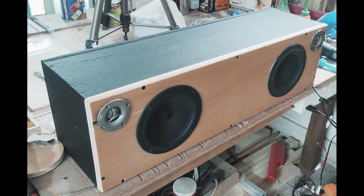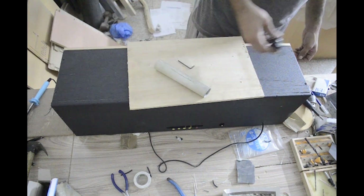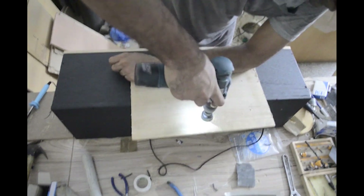After all that, this is where we were. But I wasn't happy with how it was sounding and I realized that I could add a port. After asking around, I decided on the size and it worked nicely.